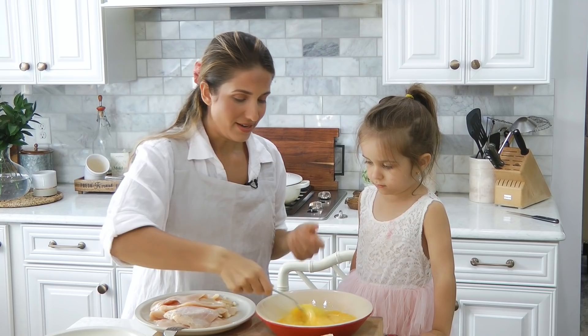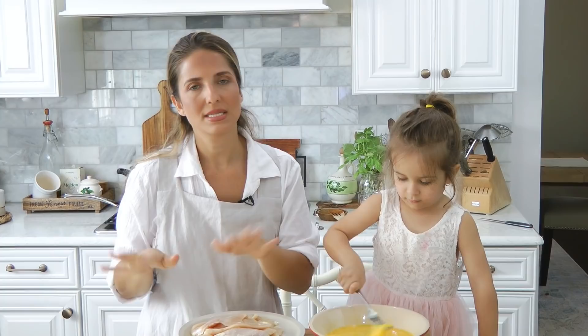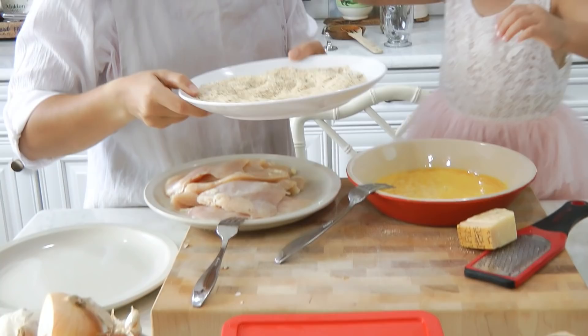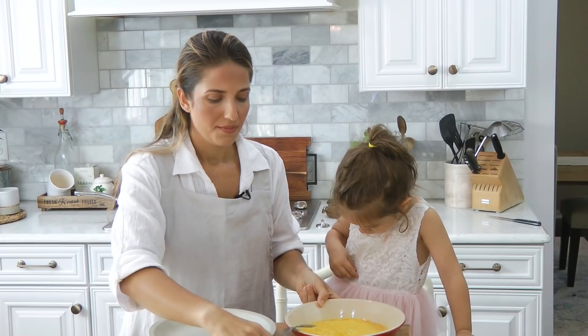Alright, sous chef is in the house! So we're making cutlets — you've watched me make cutlets a million times I'm sure. You need chicken breast, thinly sliced chicken breast, egg, salt, parmigiano reggiano freshly grated, and bread crumbs — I like to buy the Italian seasoned ones. Extra cheese, add it in. Should we add more cheese? Yeah, okay! Put the kids to work — they love it, they feel so grown up like they've accomplished something great, and then they end up eating the final product.